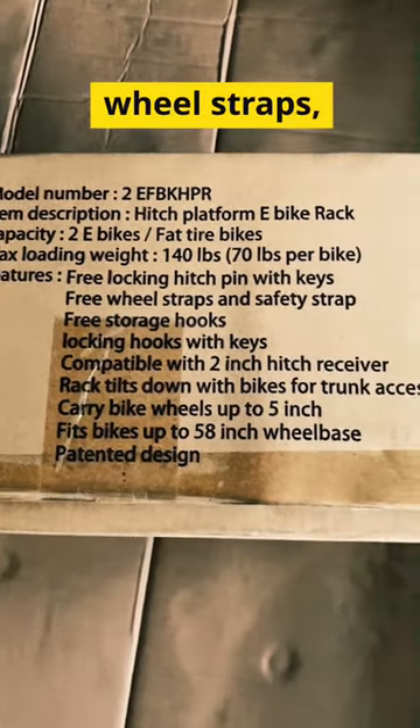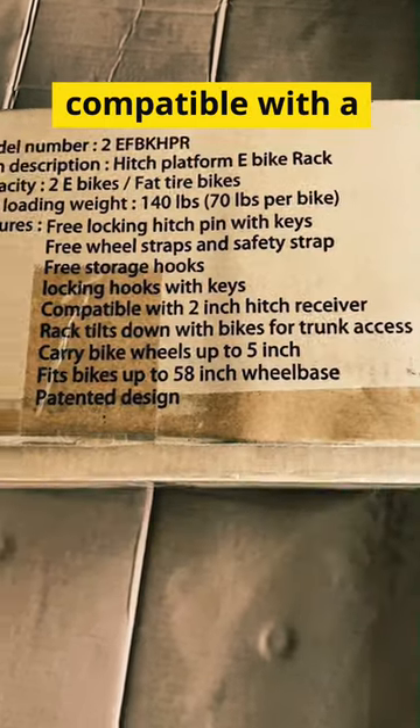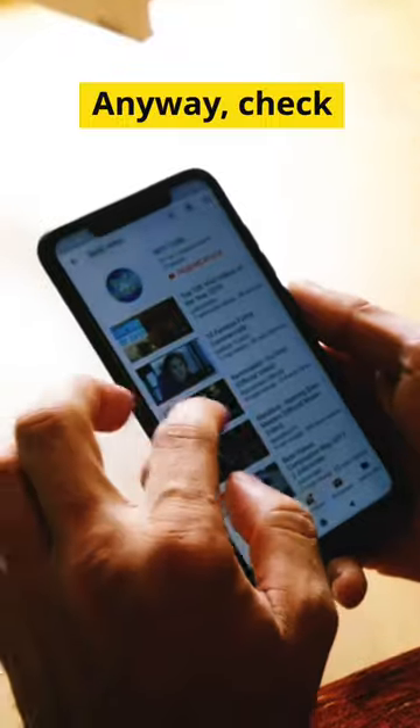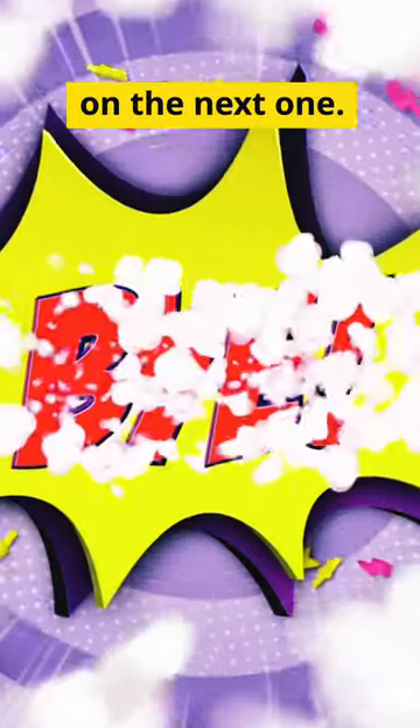Free lock and hitch pin, free wheel straps, safety strap, storage locks, locking hooks with keys, and it's compatible with a 2-inch receiver. This thing had everything I wanted. Anyway, check back with the channel, hit subscribe and the bell, and you'll get a notification when I load the full assembly video.